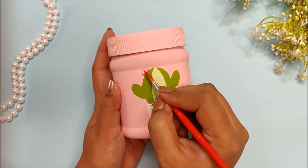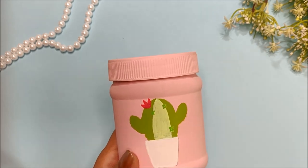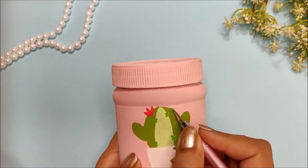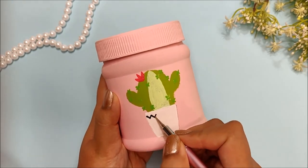Next I am drawing a pretty pink flower on top of it and adding other cactus details. Then I am drawing details on the pot using a dotting tool.